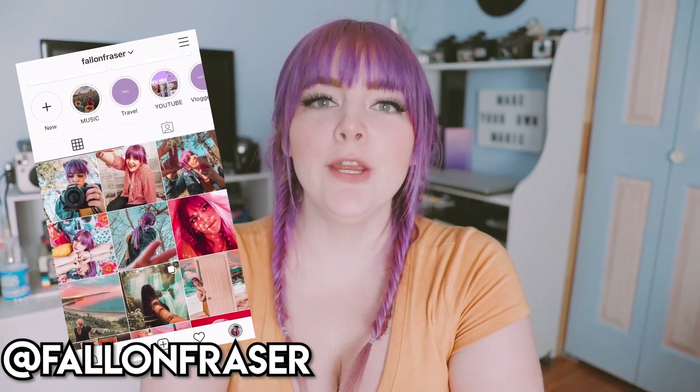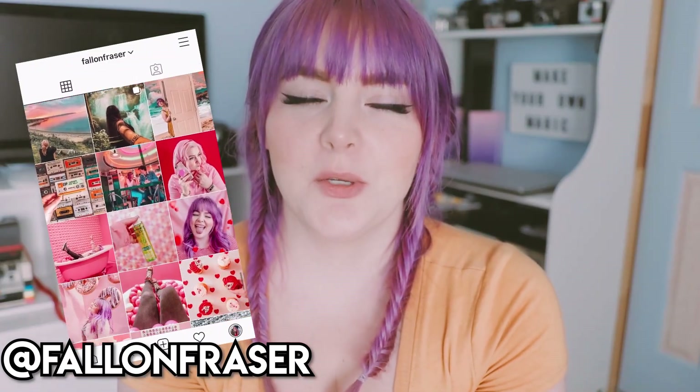Hey guys, what's up and welcome back to a new video. Before we get started, I just wanted to let you guys know that I'm going to be uploading every single Friday. I was trying to upload every Tuesday and Friday but I just ended up skipping days because I couldn't put enough time into my videos. I like to take my time so I can make them actually good and something you guys would want to watch. So I'm going to be uploading on Fridays only with the occasional Tuesday upload. That's all I have to report, so we might as well just get right into the video.